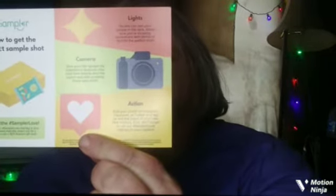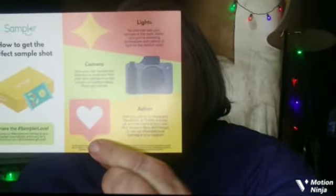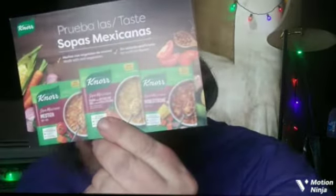I'll do a review with you guys and let you know how I like it. There's also a bunch of little cards in here from Sampler — 'How to get the perfect sample shot,' camera tips, and a little information card that says 'Hope you enjoy this month's Sampler party,' plus information specifically about the Mexicana noodles.